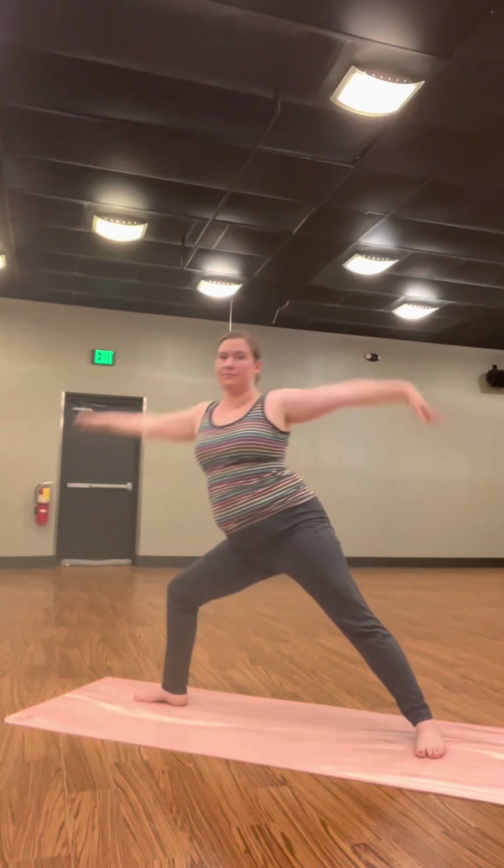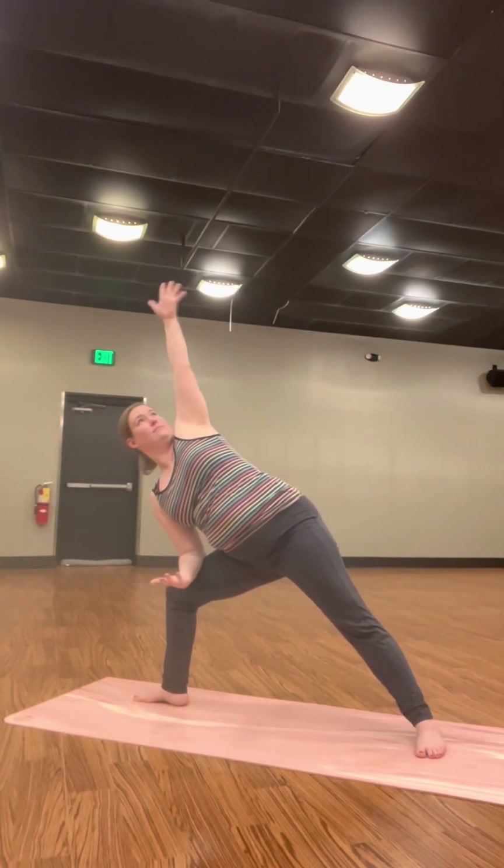Inhale, reverse triangle. Exhale, side angle pose. Inhale, star pose. Exhale into your wide squat. Reach your arms out wide, come into temple pose.